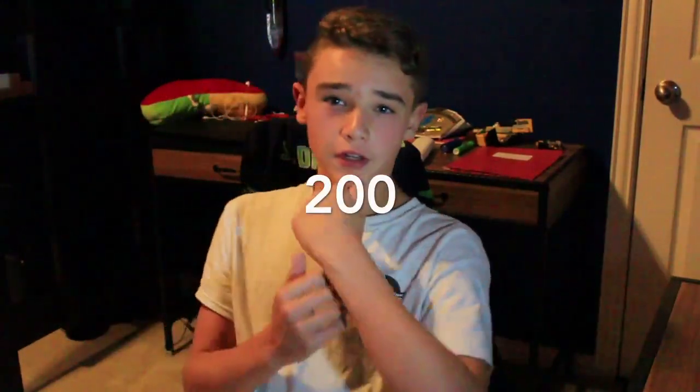Yo, what is up guys, welcome back to another YouTube video! I finally hit 200 subscribers! Y'all are probably thinking, well congratulations and all that — thank you for supporting me. If you're an OG, comment down below 'OG for life' or something. Thank you guys for the subscribers.